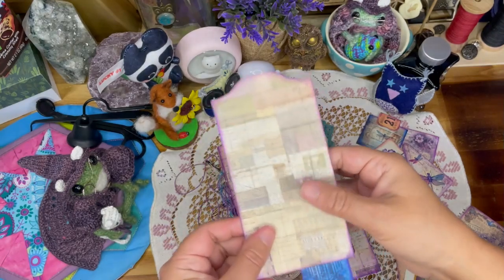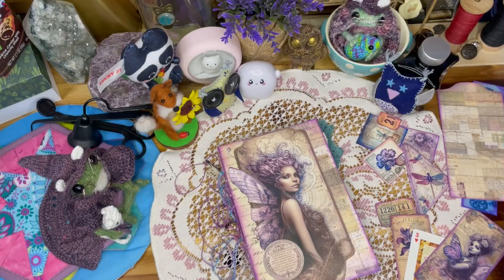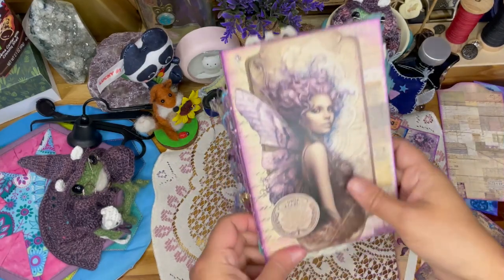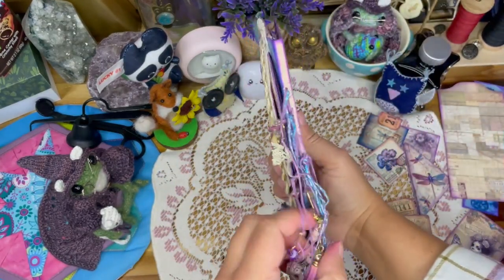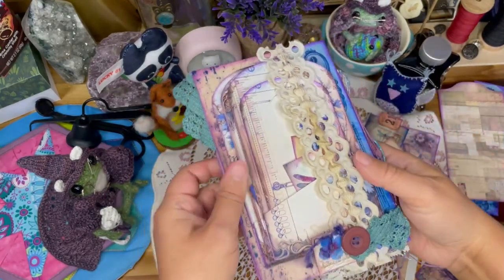This is a very tall pocket — I love the secret pocket look. Here's the back and you barely know that it's there. So cool.